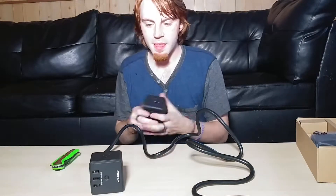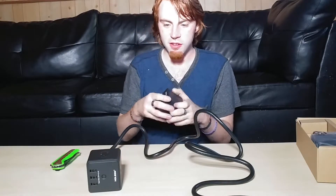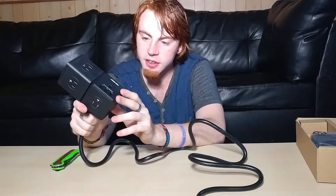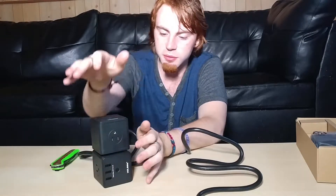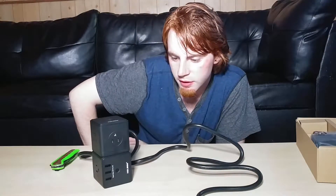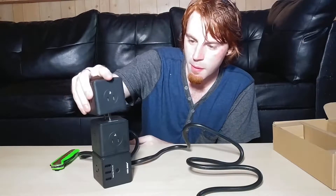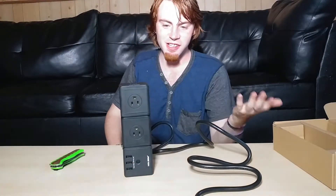Here is the interesting part — this is what got me. The main unit has four outlets and three USBs, and all the other cube units have five outlets. So boom — you just turned four into eight by snapping one on.